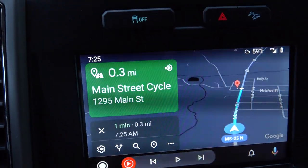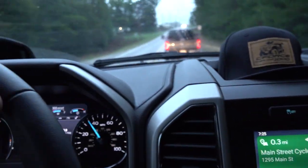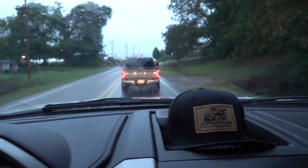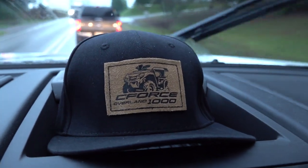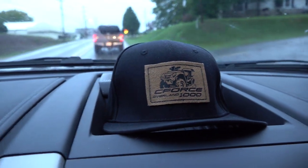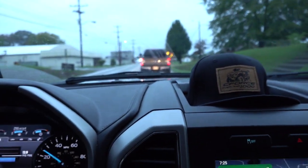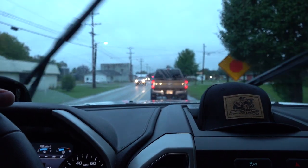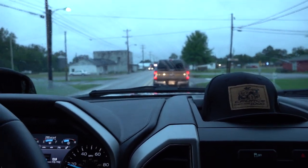Good morning everybody. We are about to pull up at Main Street Cycle. I'm behind Joel. We went and worked out this morning and we're about to pick up that right there. We're going to put it together out of the crate. We got several off of the truck this morning and we're about to pull in and see those Seaforce 1000 Overlands.